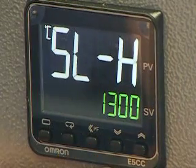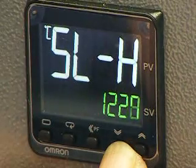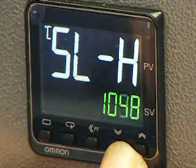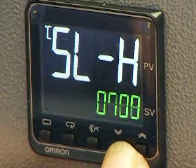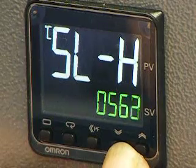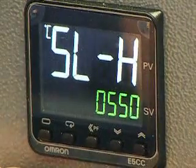Press and hold the left-hand button to go back to the main display. Use the scroll button and click to that display. Take this to the maximum temperature you want the unit to run at. You can use the up and down buttons to adjust the figure.